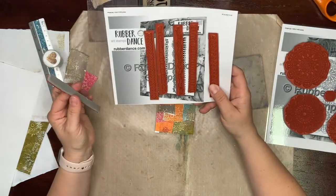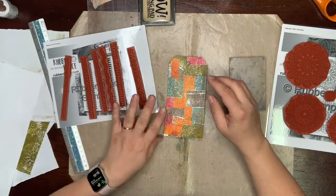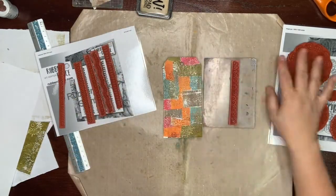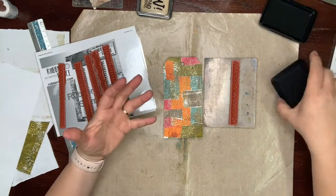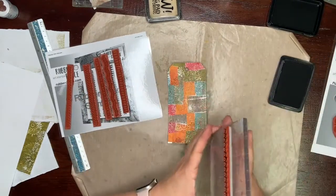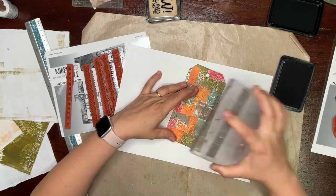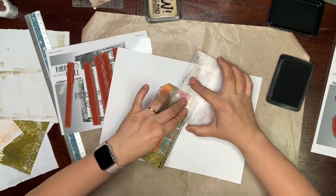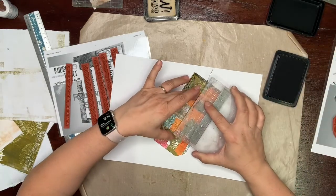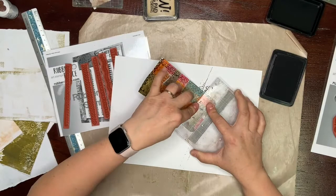I heat set all my stamping and I want to make some border around my bookmark. I have here a Rubber Dance stamp called Doodle Borders. I will choose this one. I like to use acrylic blocks when I want stamping at correct places, but when stamping widely around a page I don't use them. For this project I want my borders just around the edges. When there is heat embossing I think you really need to push on your stamp.